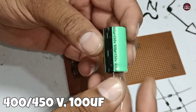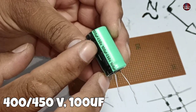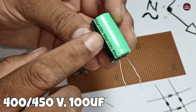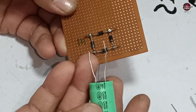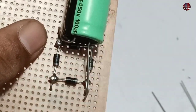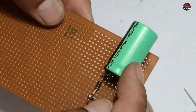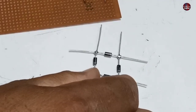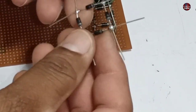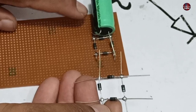Now take a capacitor of 400 to 450 volts. The microfarads value should be between 56 to 150, and connect it with the positive and negative ends. This is the positive and this is the negative DC point of the bridge rectifier. For ease, I bent the capacitor to fit it inside the box. We will install the next bridge rectifier and ensure that the bridge rectifier negative DC and capacitor negative are connected with the first bridge rectifier.